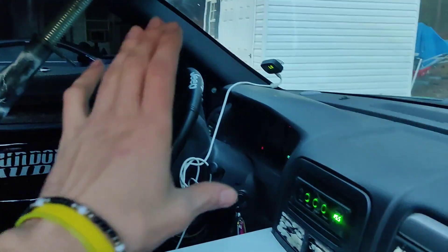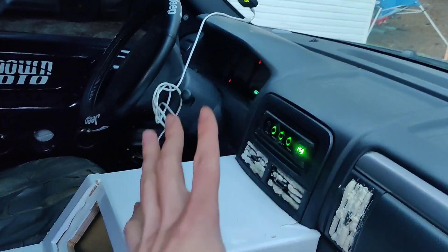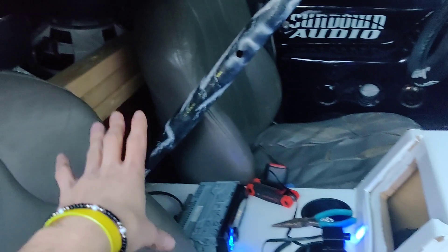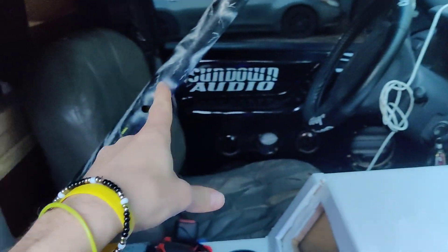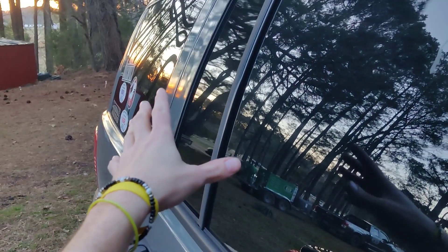Alright guys, we have all nine subs in there — it's kind of dark in there but the nine subs are installed. I'm going to do some testing probably tomorrow or later this week. I did do one little run and it's peaking at 30 hertz now with nine subs in here. These are the 912s and we've got each one of them ported off back there.